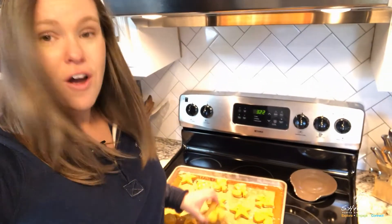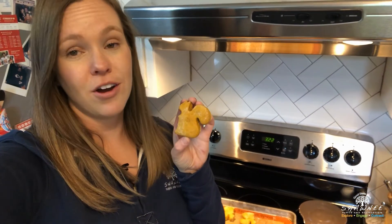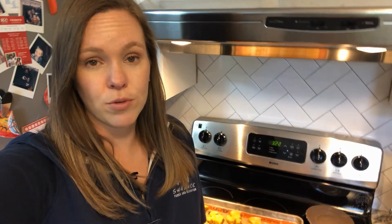Hey guys, we're back! Our dog treats are done baking. Ours took about 30 minutes — they can bake at 350 for anywhere from 20 to 40 minutes, depending on how crunchy you want them. Ours turned out super cute, they smell really good, and my dog is very excited to try these out. Thanks so much for joining us and we hope we'll see you again soon. Bye bye!